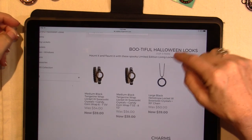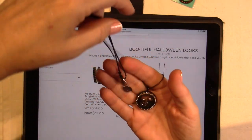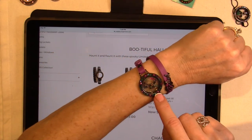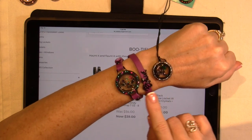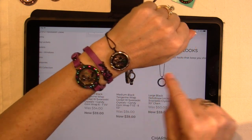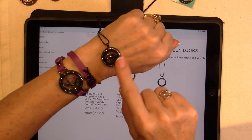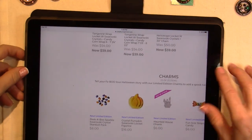They're like $15 off — you get the leather wrap, the locket, and the bezel for one price. It comes in two different sizes: the 6 to 7¼, and the 7½ to 8½. I always wear the smaller size. Then this is the large black heliotrope locket, which is kind of like a purple-blue. It almost looks like Payne's Gray.